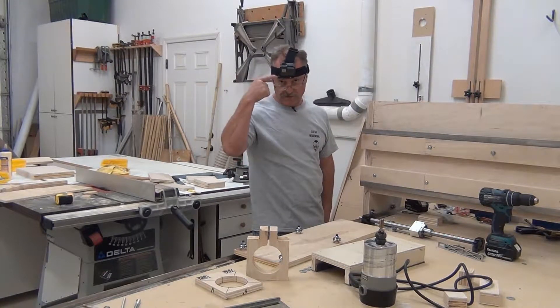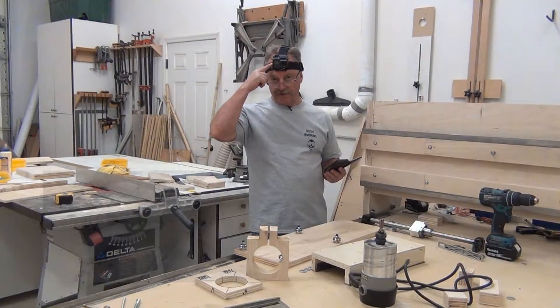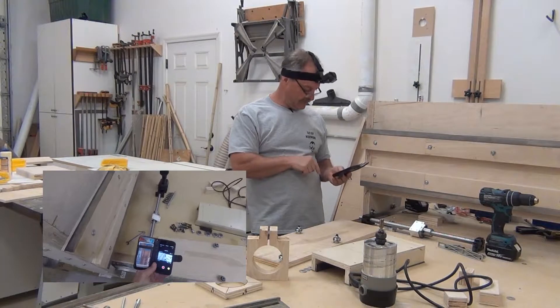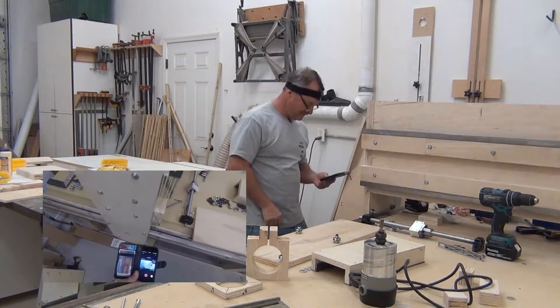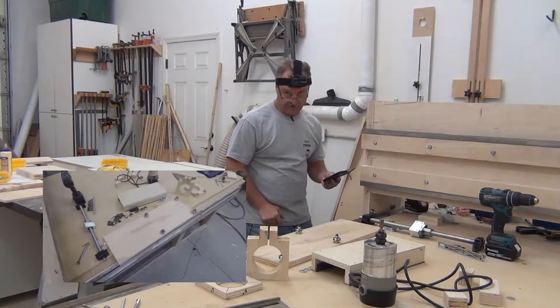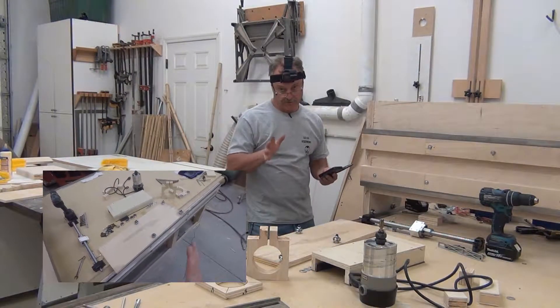I'm going to use this so you can see up close and personal. I can control this with my cell phone — I can turn it on and off and see where I'm shooting video. I don't think this is going to work for us when we're doing our action shots, so we're going to go with the regular video.